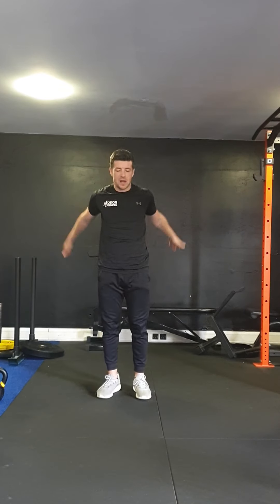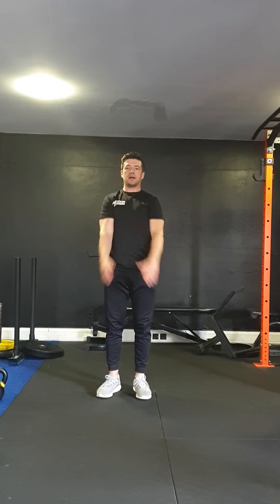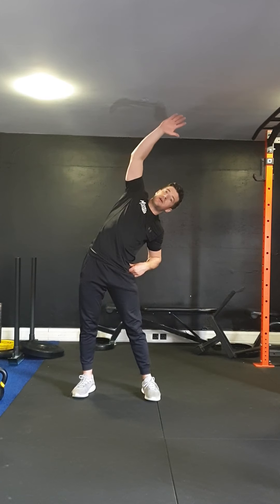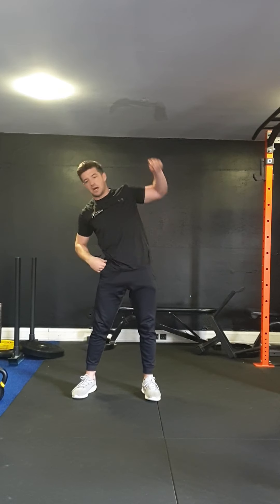We're going to start off with big circles with our arms — you can go ten big circles backwards, ten big circles forwards. Then a big lean to one side, stretch as far as you can, push the hips in the opposite direction, reach, exhale, and the other side.